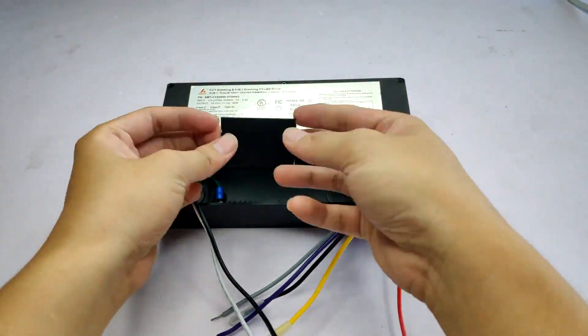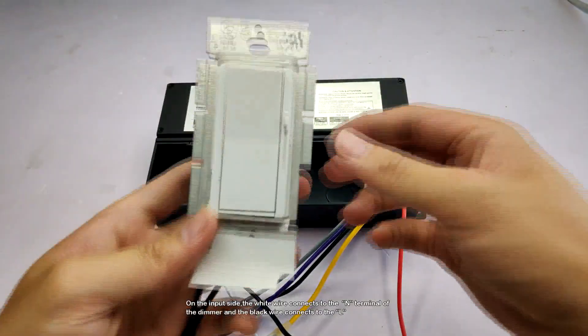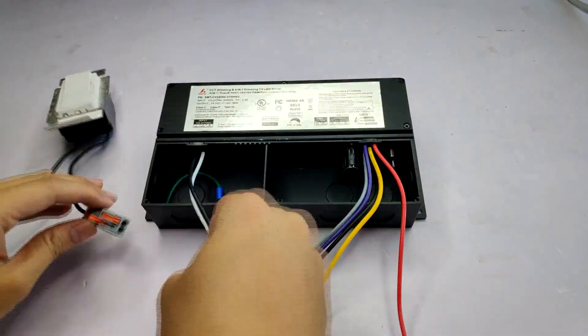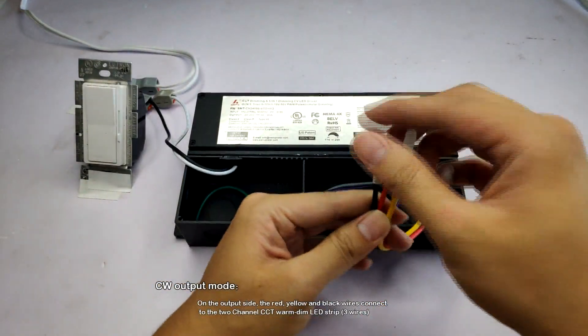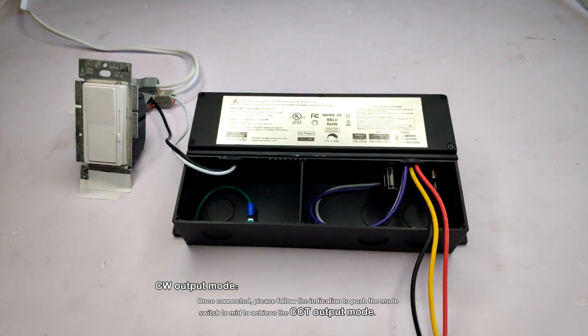On the input side, the white wire connects to the M-terminal of the dimmer, and the black wire connects to the yellow. On the output side, the red, yellow, and black wires connect to a two-channel CCT run dim LED strip.